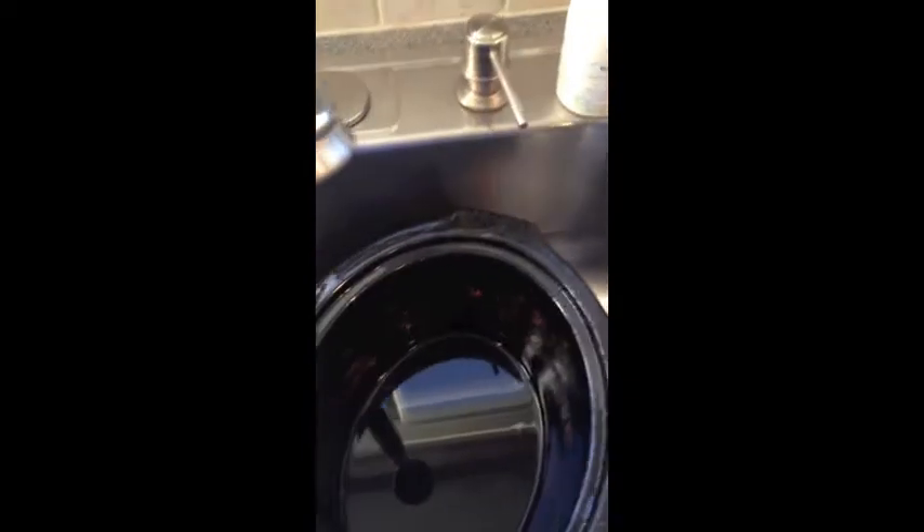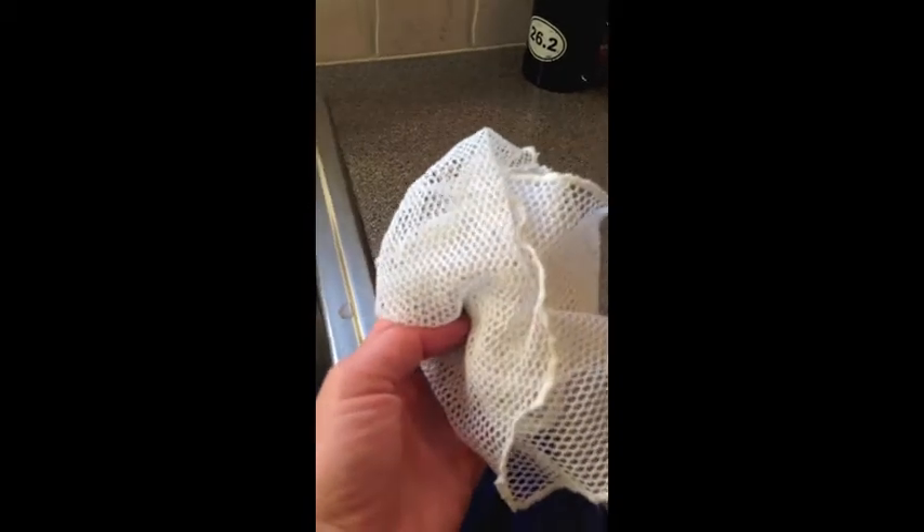Good morning everyone. A lot of people ask me about the netted dishcloth — this is it. It comes in blue, and there's also a white one that I've had since I started, so it's almost two and a half years old. I just rotate them: when one's in the dishwasher, I grab the other one until it's clean.